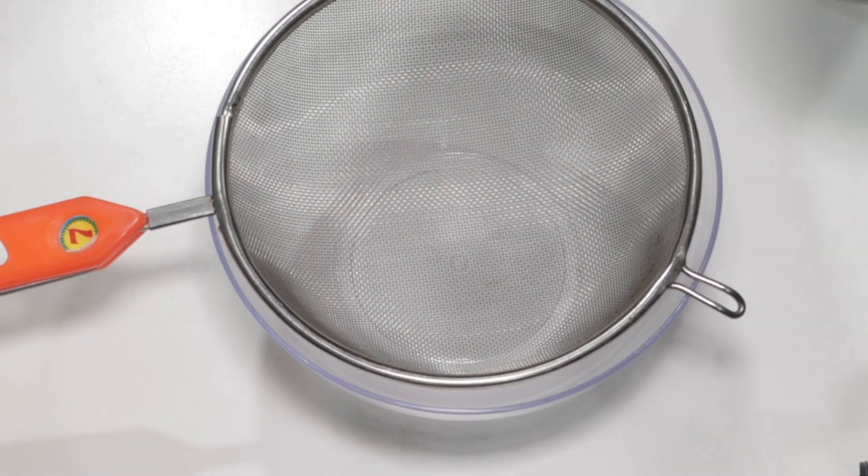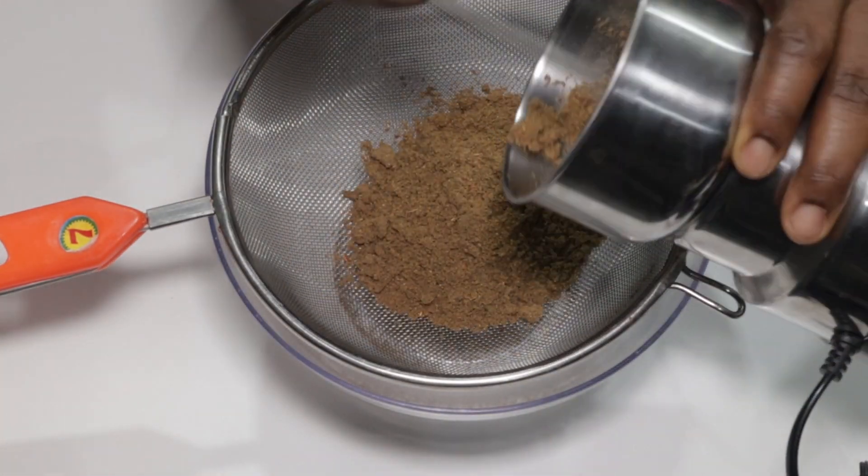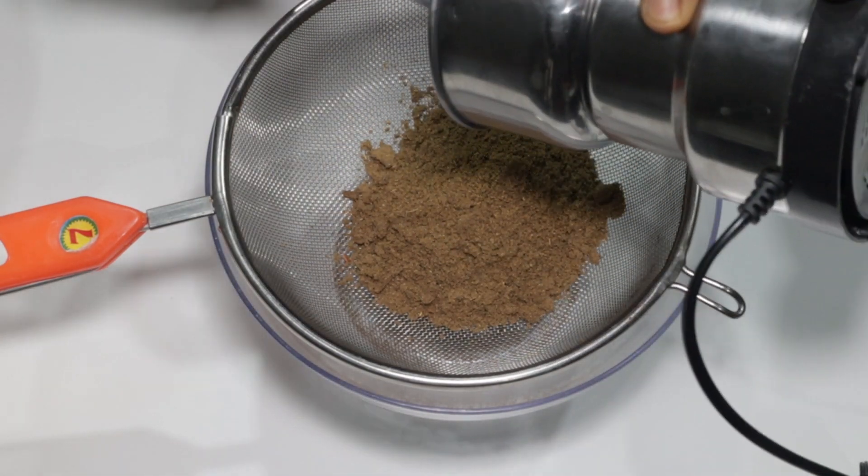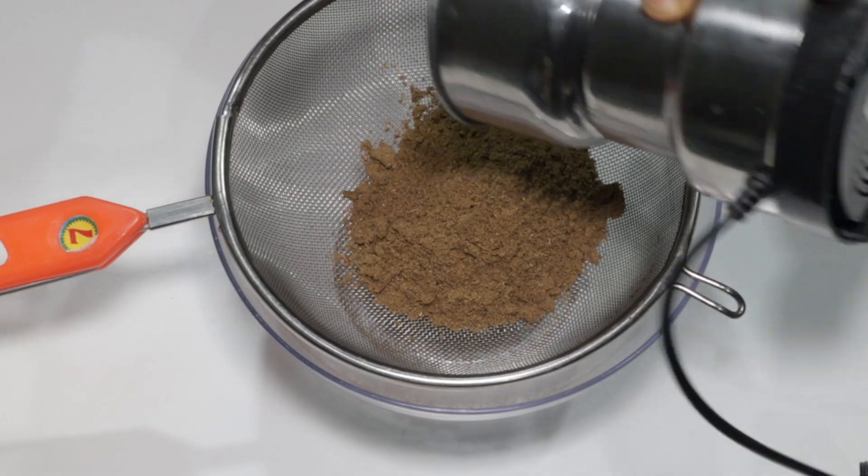After blending, we'll now pour it into a sieve and sieve it down so we can have our smooth, nice, and tasty mixed spice.